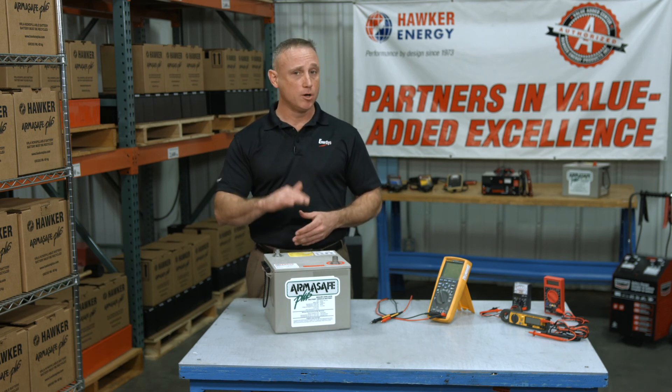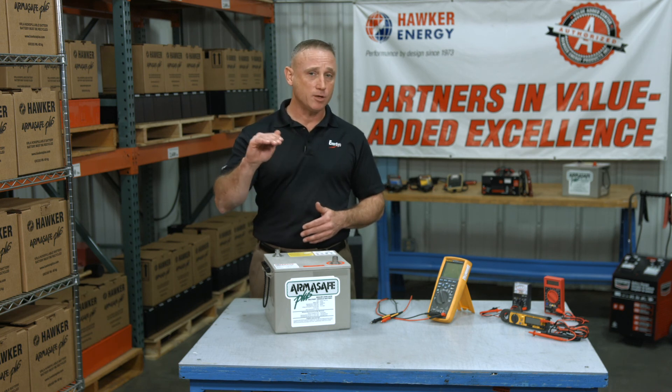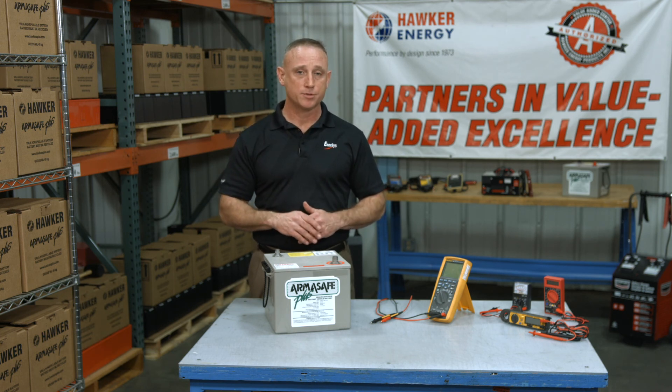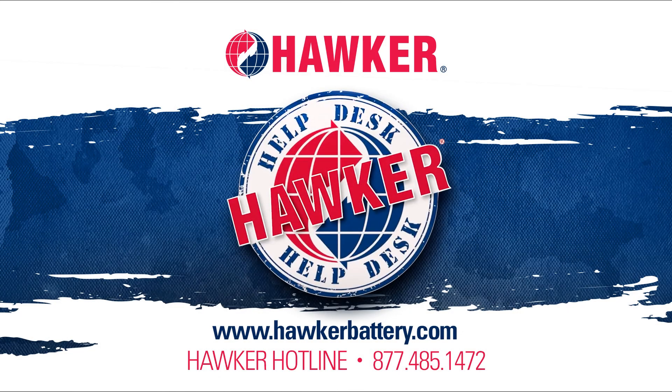Obviously, if your battery is sitting below 12.9 volts, you know it needs a recharge. But just because it's sitting at 12.9 volts doesn't mean that it has the cold cranking amps to do its job. If you have any questions or any other battery-related issue, please visit us at hawkerbattery.com. While there, check out our one-page quarterly newsletter called Hawker Headlines, as well as our complete Hawker Help Desk training series in the Video Vault. You can always reach us on the Hawker Hotline at 877-485-1472.